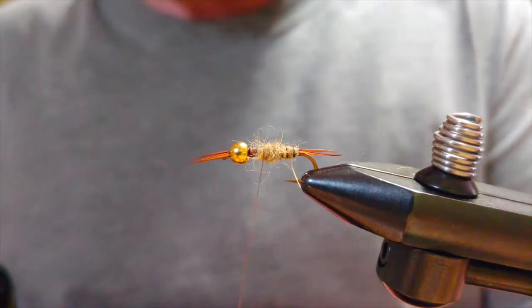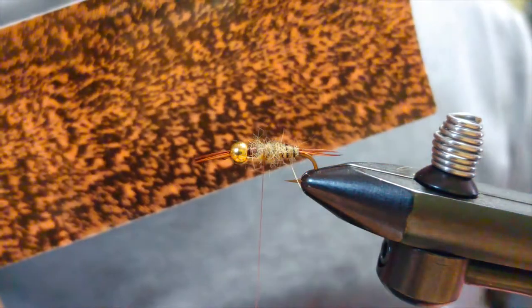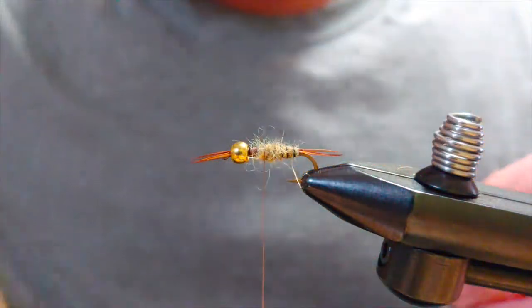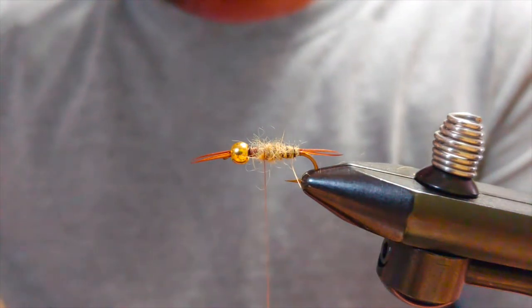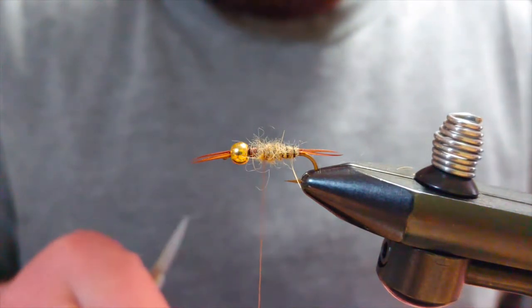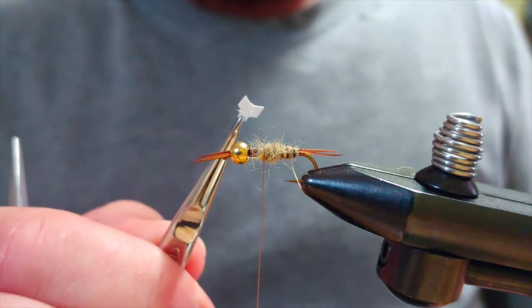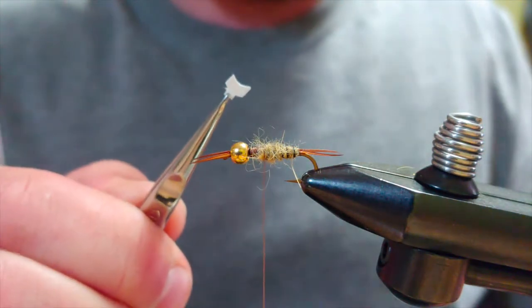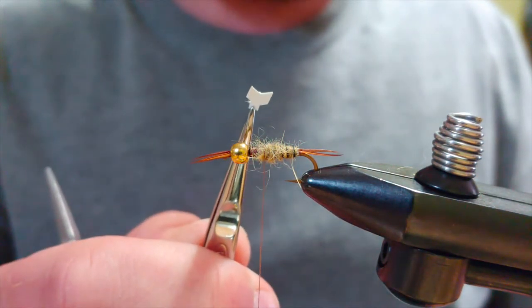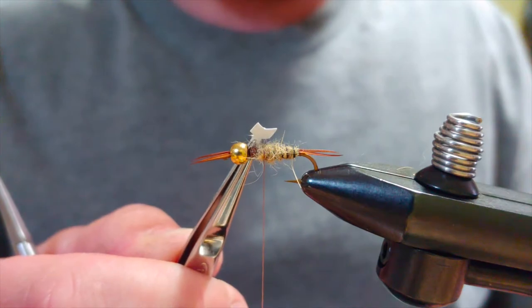For the wing case I'm using a 4000 nip skin — it comes in sheets and I just cut whatever I want out of it. For the stoneflies, what I cut out is kind of like a little chevron: two little cuts to make that V, and then I notch it out so that it gets skinnier where I'm going to tie it in. That keeps down the bulk and it'll sit on the nymph a lot nicer.